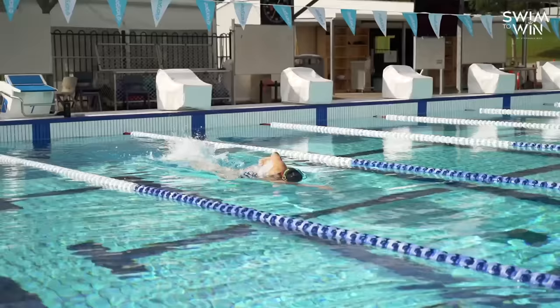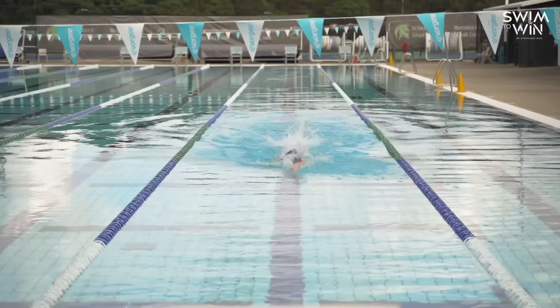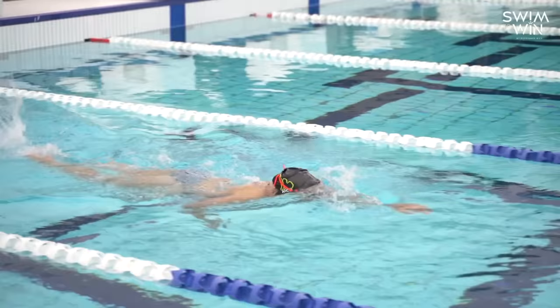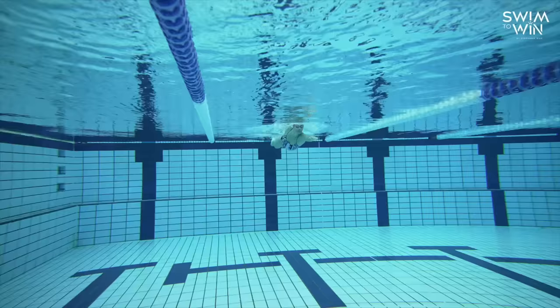The last thing I want to draw your attention to when it comes to freestyle is head position. Head position is really important because where your head goes dictates where your hips go. So if your head is too low in the water, it means your hips are going to be too high. Vice versa, if your head is too high, it means your hips will be too low. The goal is to be as flat as possible — we don't want to create any extra resistance with our stroke. The easiest way to have awareness of where your head is, is to notice where your eyes are looking.